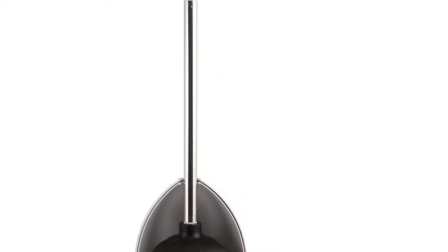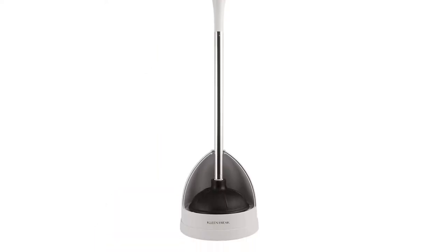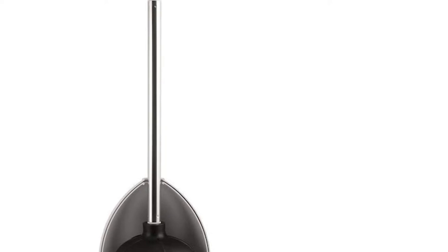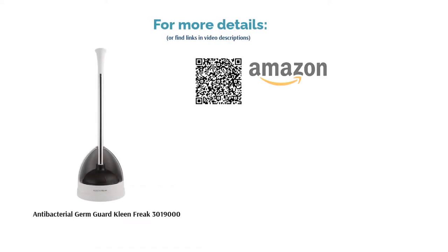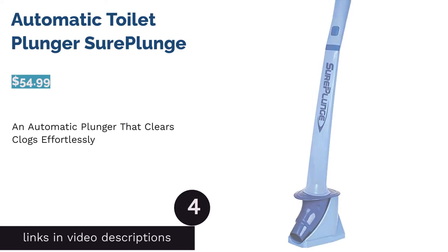A few reviewers noticed that the plunger had an unpleasant smell when it came out of the box. Nevertheless, many buyers praised its sturdy construction and ability to remove clogs. Reviewers also loved how the caddy conceals the plunger cup completely and is easy to open and close by twisting the handle.